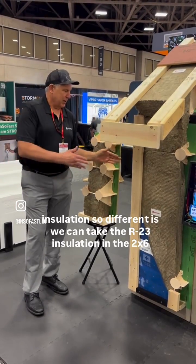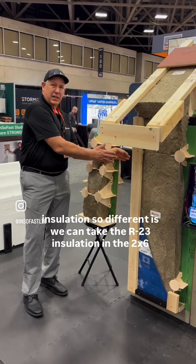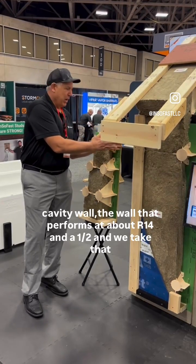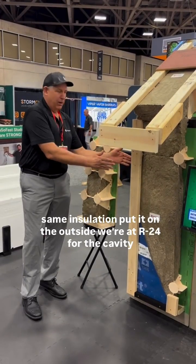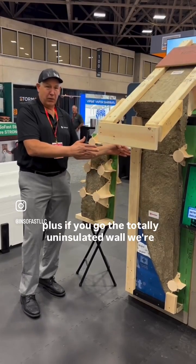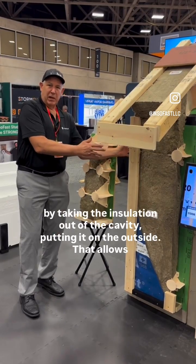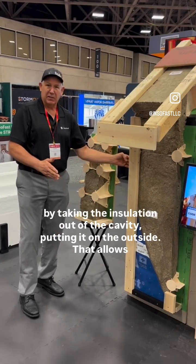What makes this exterior insulation so different is we can take the R23 insulation in the 2x6 cavity wall — the wall that performs at about R14.5 — and put that same insulation on the outside. We're at R24 for the cavity, and if you go the totally uninsulated wall, we're at R28 for overall performance. We almost doubled the performance by taking the insulation out of the cavity and putting it on the outside.